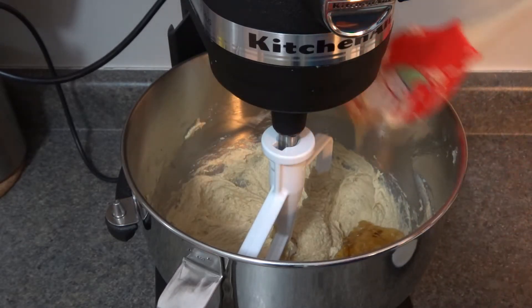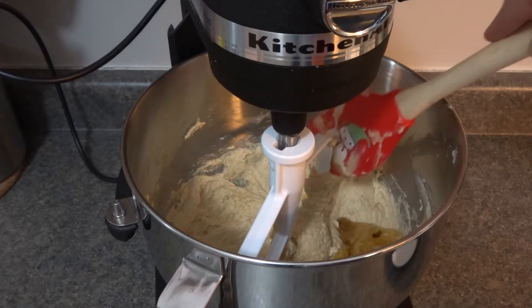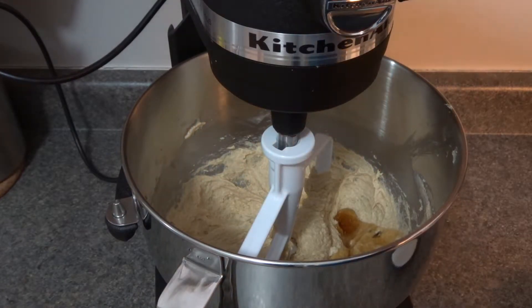Just a little tip — when you're placing sticky ingredients like corn syrup or honey into a measuring cup or bowl, just spray it with a little bit of nonstick spray and none of it will get stuck when you pour it out. Now we'll give this another little mix for about 10 seconds or so.